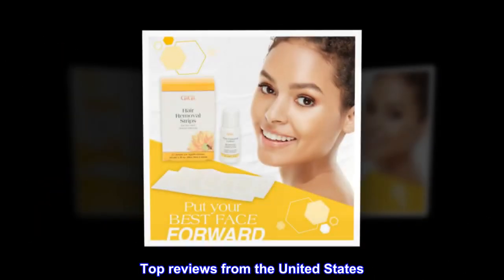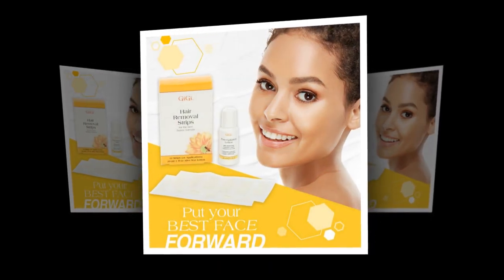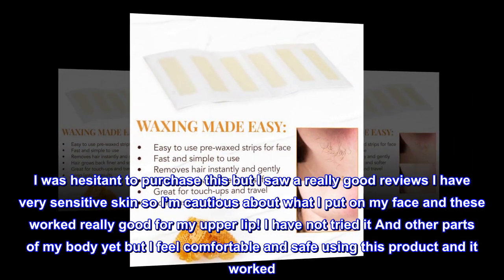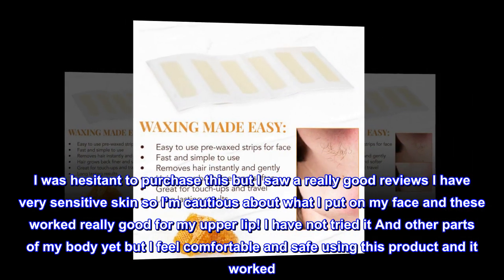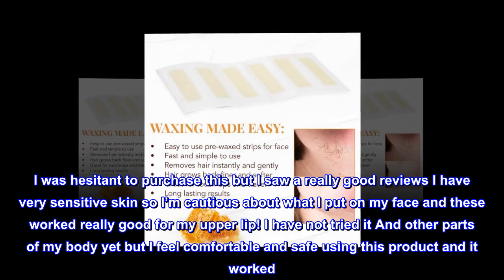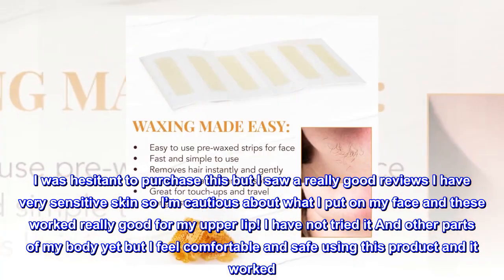Top Reviews from the United States — Works on Sensitive Skin. I was hesitant to purchase this, but I saw really good reviews. I have very sensitive skin, so I'm cautious about what I put on my face, and these worked really well for my upper lip. I have not tried them on other parts of my body yet, but I feel comfortable and safe using this product and it worked.